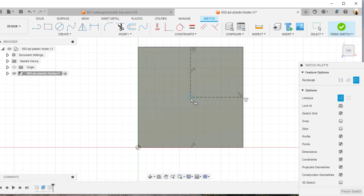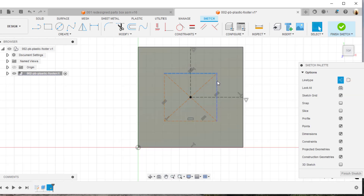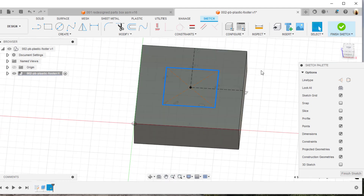Now I'll come back and draw a rectangle — this time I'll use a center rectangle and snap to that center point. Notice the lines are all dotted. I can fix that by hitting escape, selecting those lines while holding Shift, and now they're all solid lines, which means I can extrude something from that.